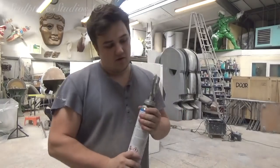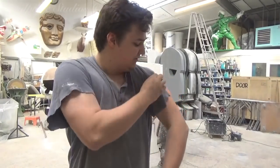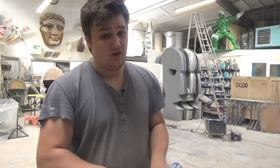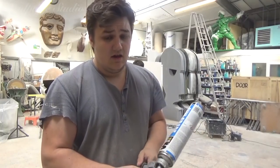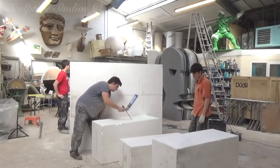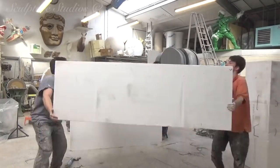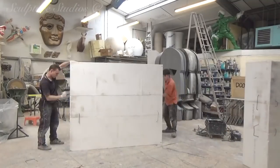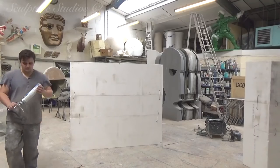This is our PU expanding foam — probably the messiest material in the workshop. You get it on your clothes, it won't come off. Don't get it on your clothes, don't eat it, don't put it on your eye. After that comprehensive common sense tutorial, the blocks are adhered together. The foam takes around half an hour to 45 minutes to set, and then it can be trimmed off using a knife if any excess is sticking out.